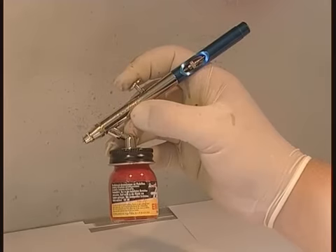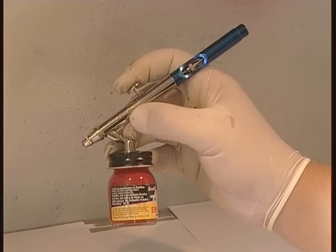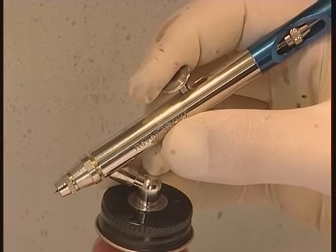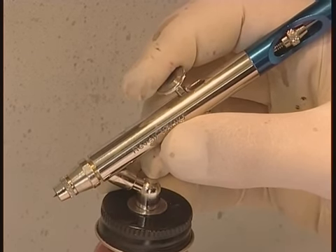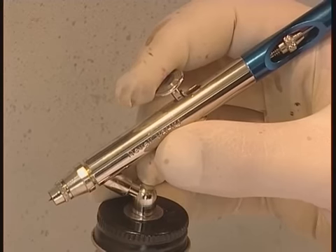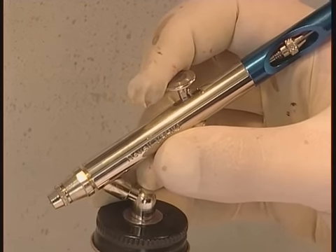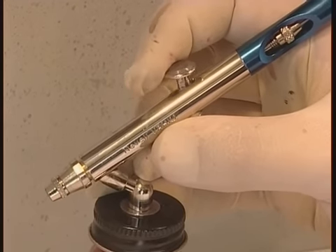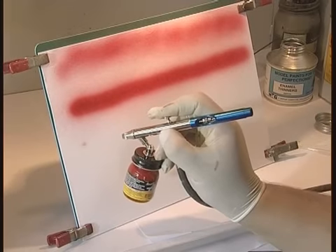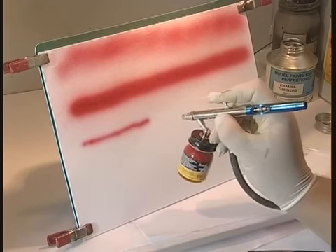The Masterclass is the main airbrush which Darren uses to paint all his models in Model Rail. Being a dual action brush, you have control of the paint by pulling on the trigger — further back for more paint — and by pressing down on the trigger at the same time for air. With a fine nozzle in place, a thin line can be obtained with more control.